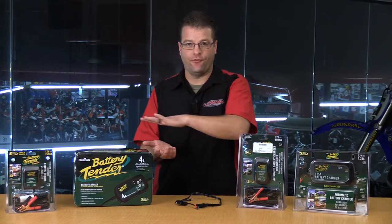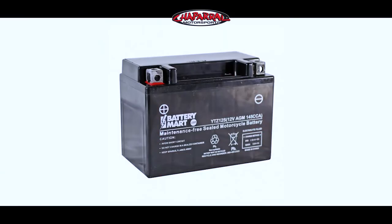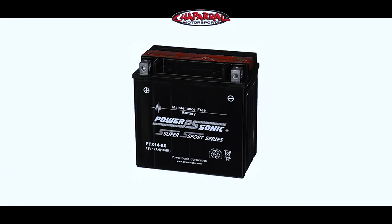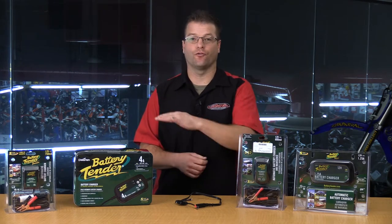Basically, from the factory they've filled all of those ports, covered it, sealed it, and left you just a vent hose. That sealed battery from the factory is not to be opened at any time by the consumer. When it's dead, you recycle it and get a new one. As a consumer, you don't have to worry about checking battery acid levels, or filling it, or any of the trouble that came with those flooded or traditional lead-acid batteries of the past.